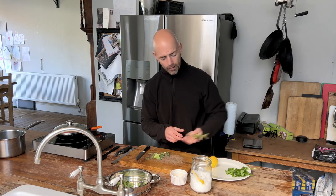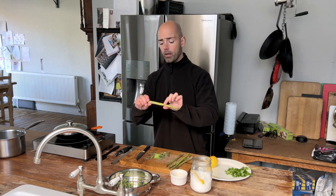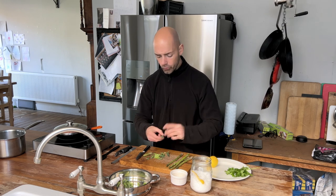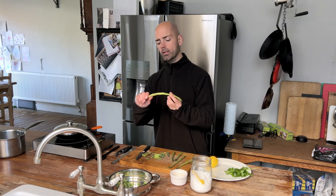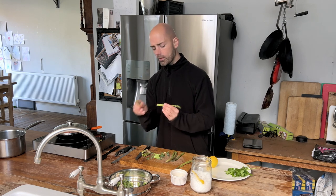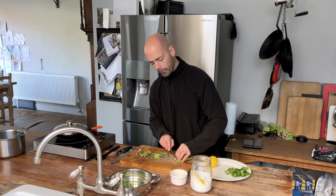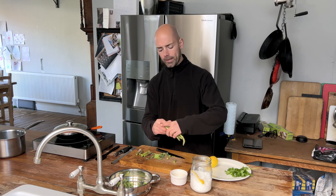And then we've got some asparagus. The trick with asparagus: hold it by the stem, put your finger on the end and just bend it. Where it snaps, that's the woody bit that you don't want. Just go through and let them snap where they want to snap. If you're concerned about how tidy they look, you can then line them up and trim the very end off so that they're nice and clean cut.